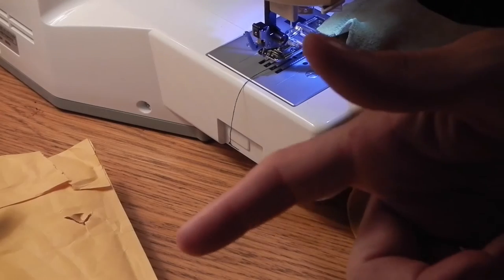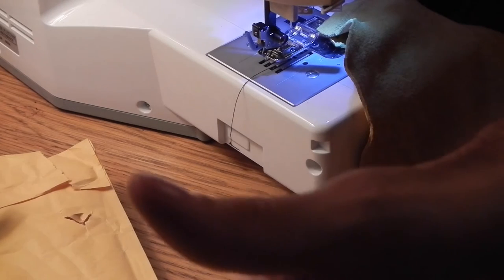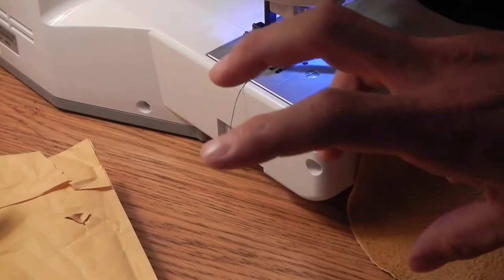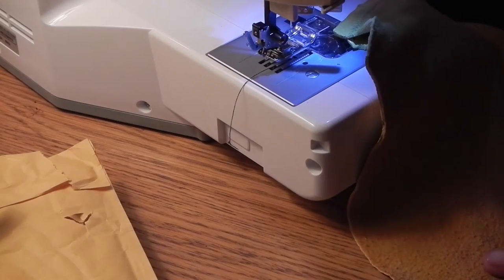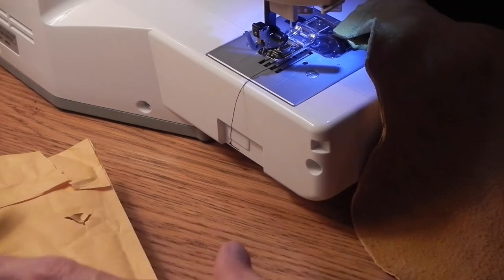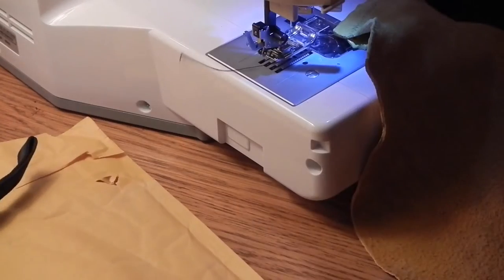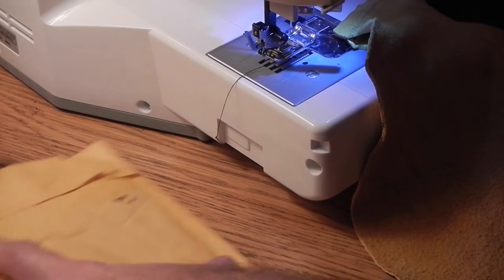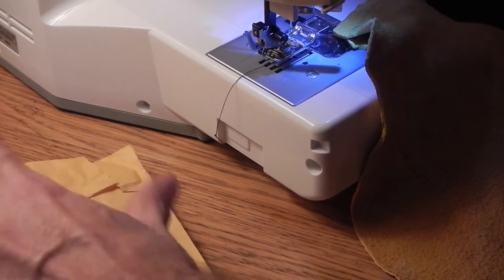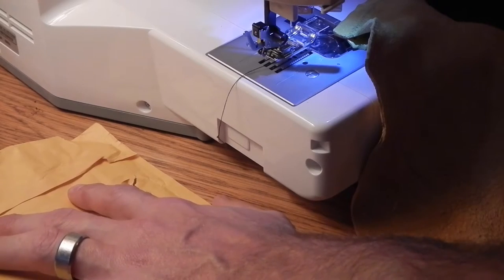Hey guys, it's me again. I'm almost done with the project here and I realized I should have turned the video on, so I turned it on now. This is Buckskin — that's the project I'm going to be finishing up real fast. Then I have a package opening from one of my viewers, which is awesome, and I'll talk about that and open it in a second.